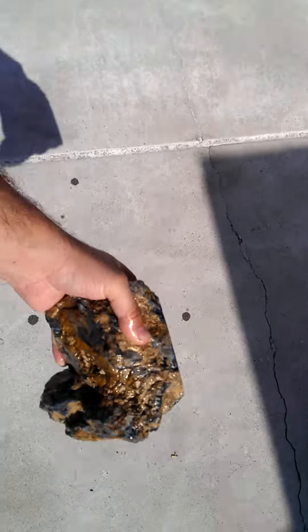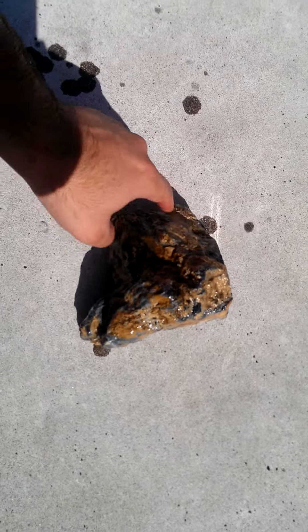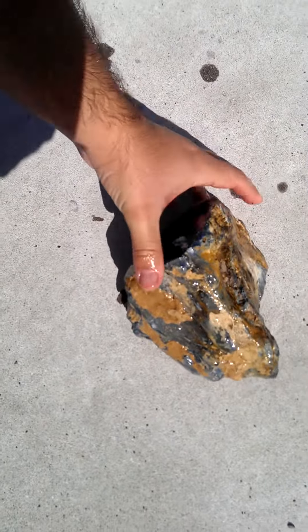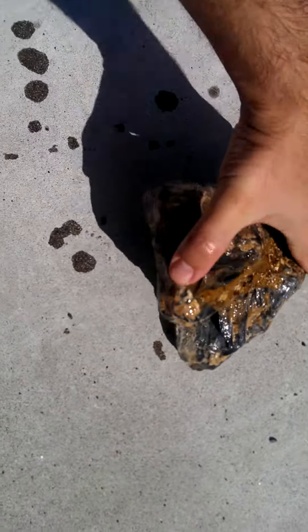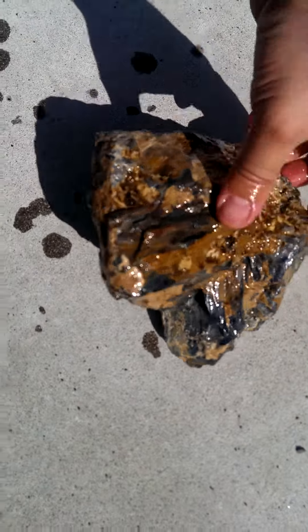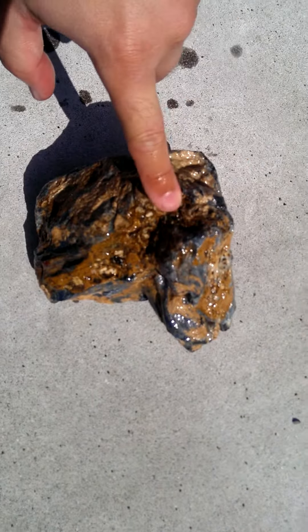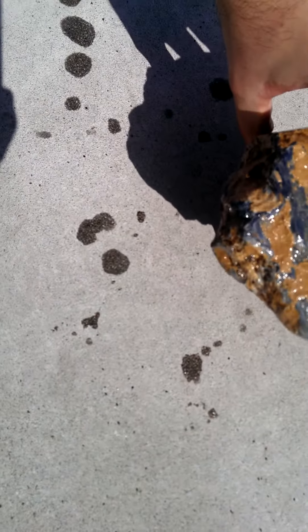So if you just continue slicing it along this way, you'll end up with beautiful slabs pretty much all the way down to there. However, this section here — you can see how the fibers are like that. So basically all of this, probably all the way through there, if you slice it along this way, then you'll also get some outstanding slabs.